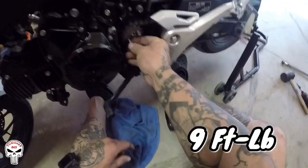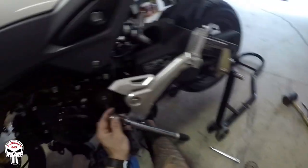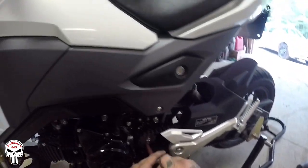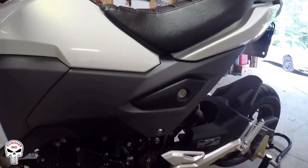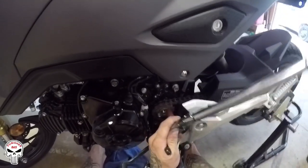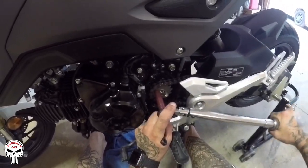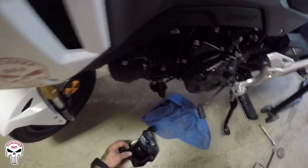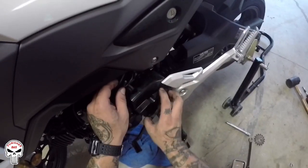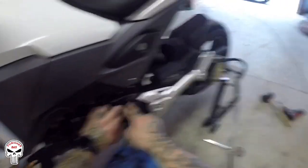Torque specs on these bolts are going to be nine foot-pounds. Put a wrench in here to make it where it won't move while you torque. Sprocket's on — now we're just going to repeat the same steps we did taking it off and put the cover back on. These also torque to nine foot-pounds.